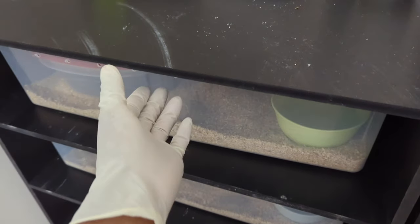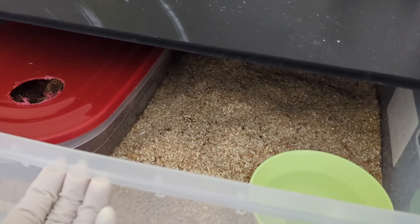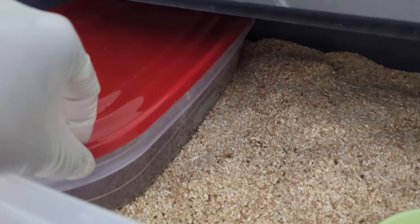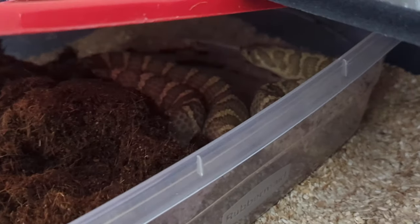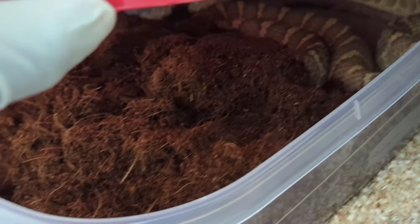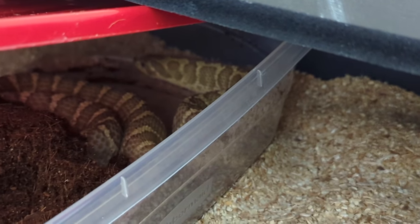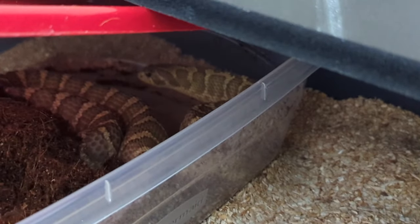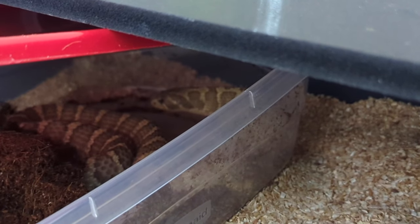Now that I'm done feeding the babies, let's check on her — I can actually hear her digging right now. That's the lemon ghost woma. You can see this is a good sign when they push all the substrate to one side; that lets you know she's getting ready to lay. We should have an egg laying video either tonight or tomorrow, so I'll just leave her alone.